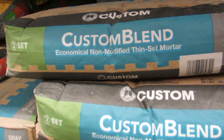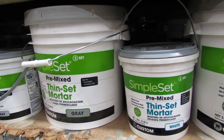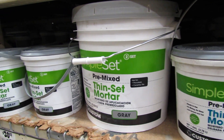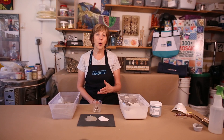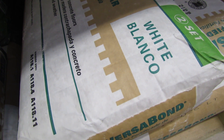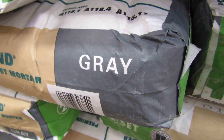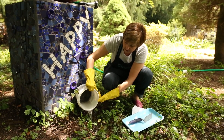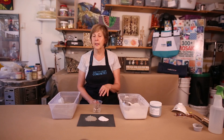Thinset comes in a powdered form or a premixed version. For now we're going to stick with the powdered form. You can get Thinset from any number of manufacturers that are all really adequate at your home store, mosaic suppliers, and tile distributors. It comes in two colors, white or gray, and there are versions specifically for exterior work. So if your artwork is for outside, you'll want to make sure you have an exterior rated Thinset.